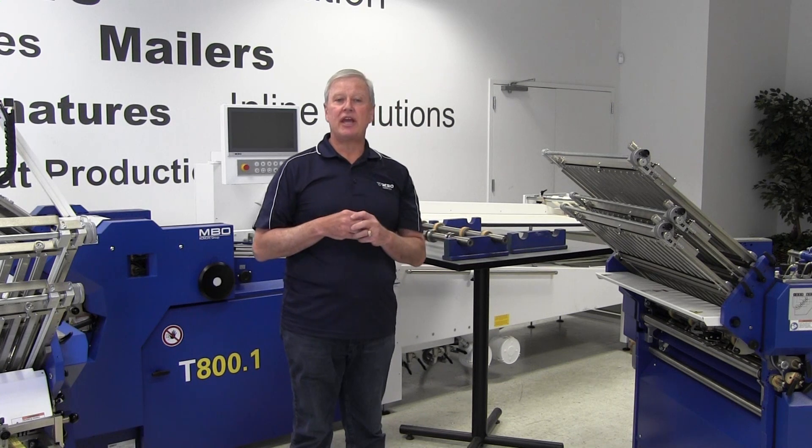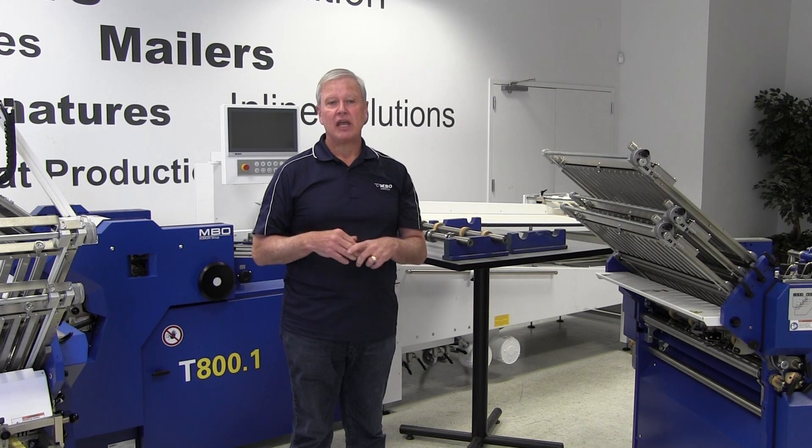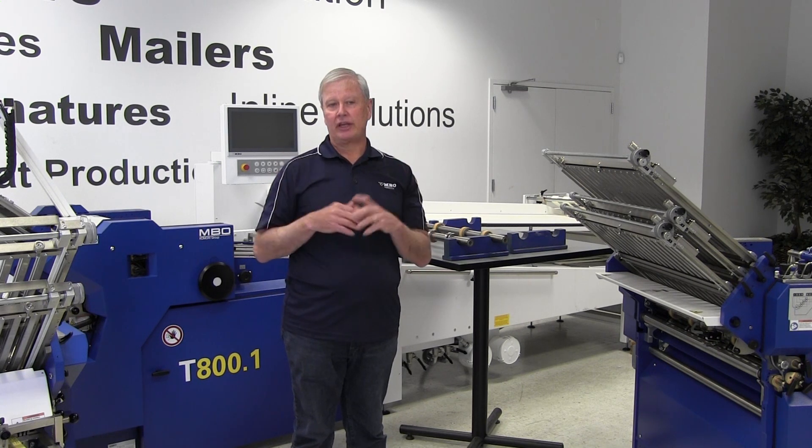Here with us today is Jason Labrie, MBO America's Operations Manager. He's going to demonstrate the process showing a typical job setup for tooling.